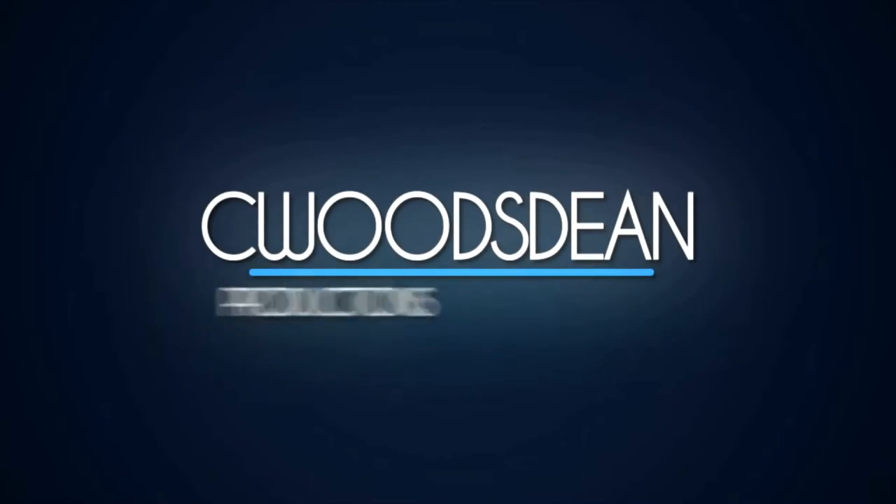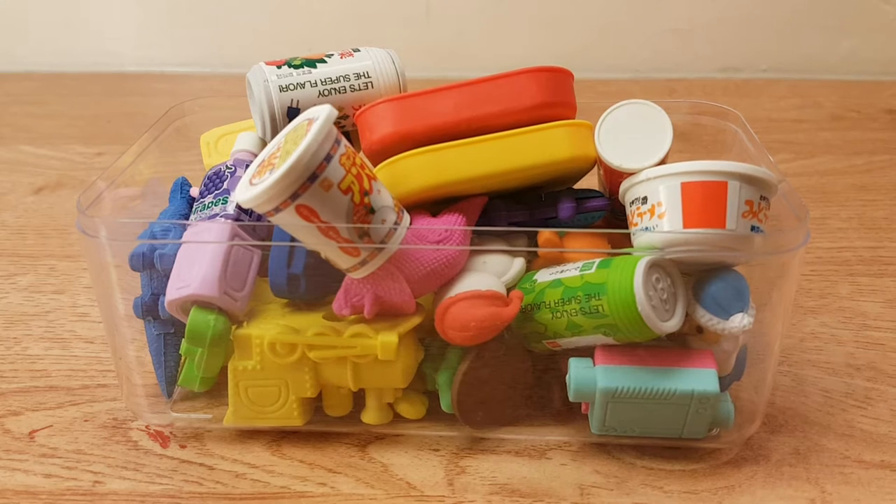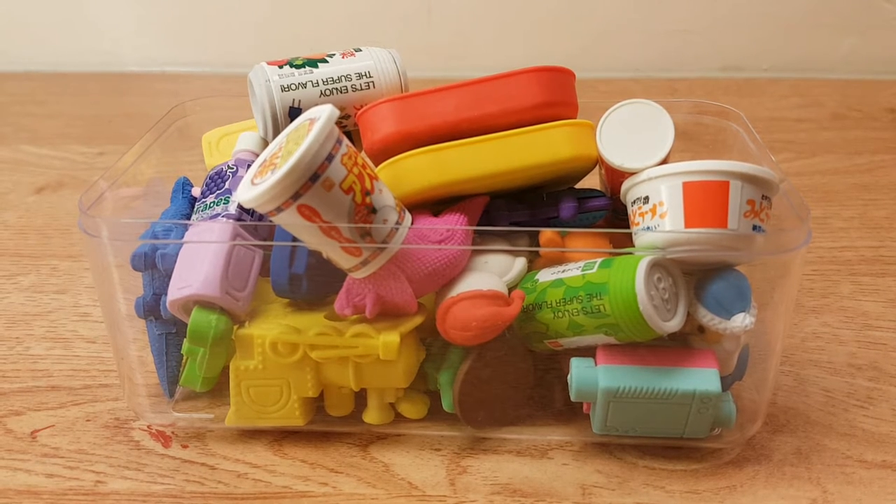Oh my gosh, I just realized I have more rubbers in here to add to the video! Hey, what's up guys? So today I'm going to be doing an eraser review, or rubber review if you live in the UK. I always call these rubbers, but I know that can mean different things in other countries, so I'm going to try and call these erasers — but if I slip and say rubbers, you know what I mean. Without further ado, let's get started.